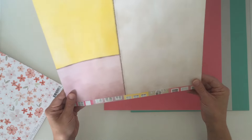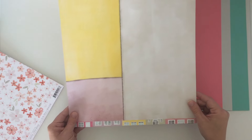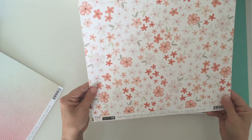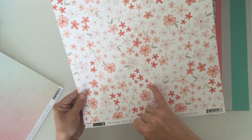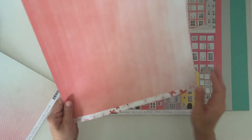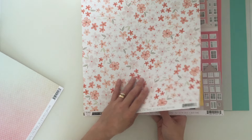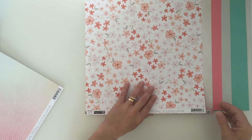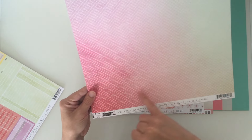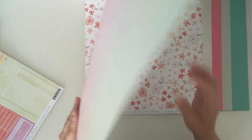Then we have a grid-type pattern on the back - great for layering, you can get at least three different layers out of one sheet. Then we have pink paisley number 17 with a nice floral on it - very much my kind of floral. And then we have a nice ombre pink which always goes down well. Then pink paisley number 8 by Paige Evans - another ombre but with a scallop fish scale type design on it.